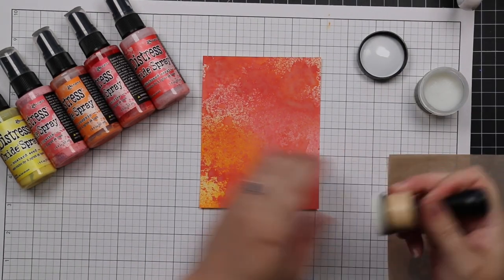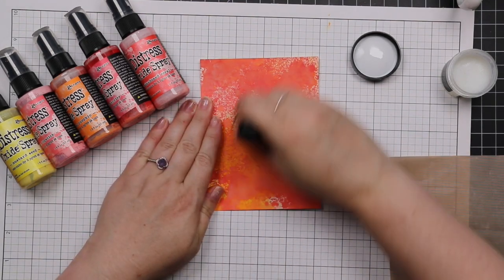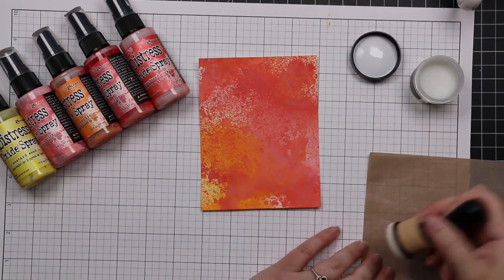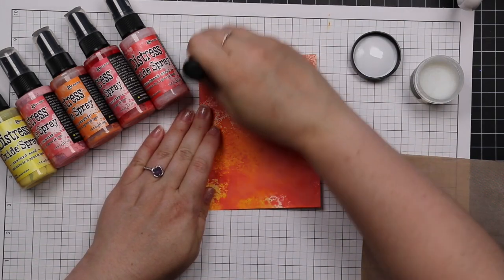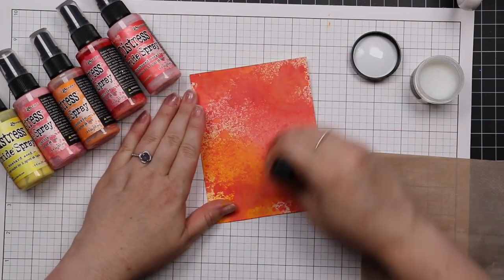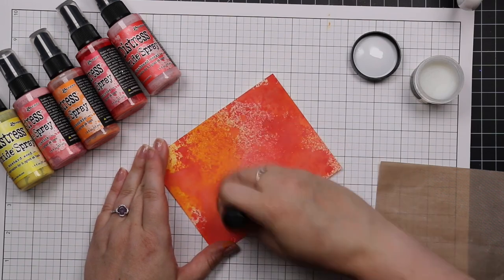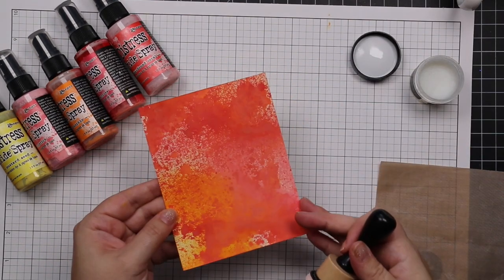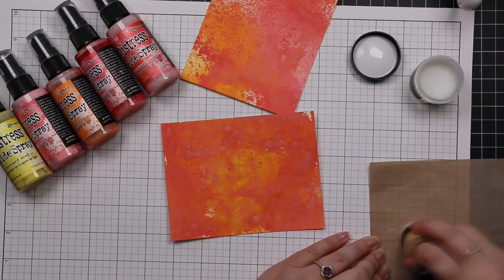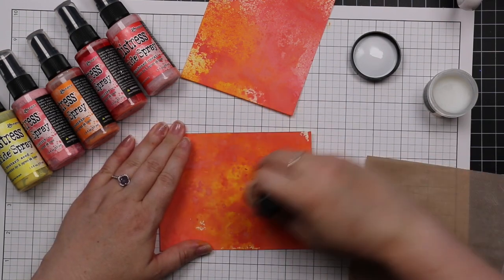This time I'm applying a bit of Distress Microglaze over it. I don't use Microglaze very often — I almost never seal my backgrounds that I create with oxide sprays. I get asked that often and I don't seal them. I'm just experimenting here. The nice thing with the Microglaze is if you apply enough of it, it will basically seal your backgrounds. You can also use a matte spray sealant. One of the nice things when you use it over something created with a Distress Oxide spray is it will somewhat take away that chalky texture and make the colors shine through a bit more.